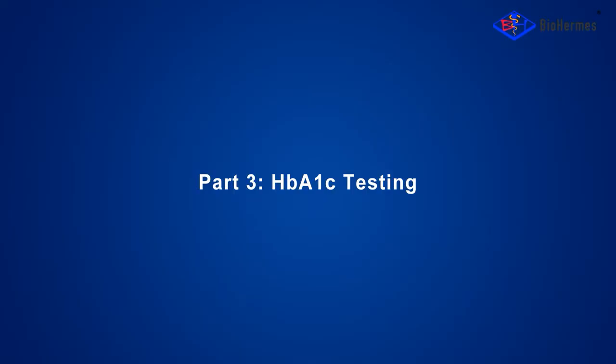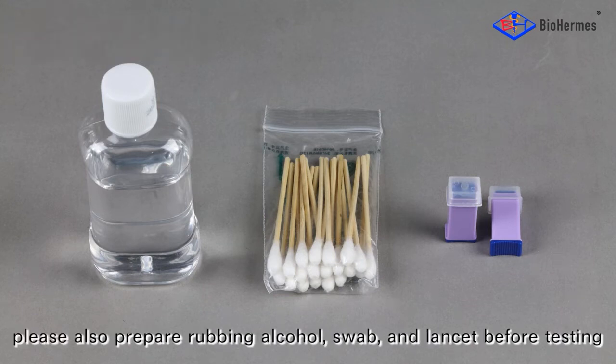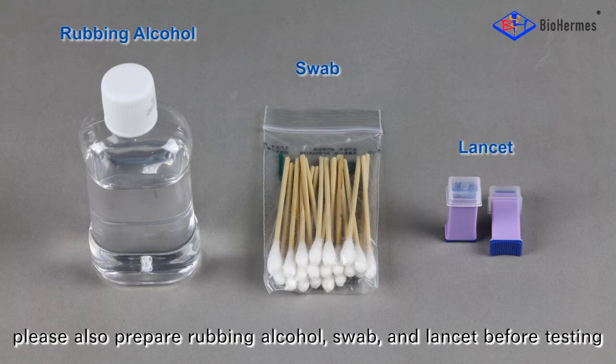Part 3: HbA1C Testing — Preparation. Besides the glycohemoglobin analysis system, please also prepare rubbing alcohol, a swab, and a lancet before testing.